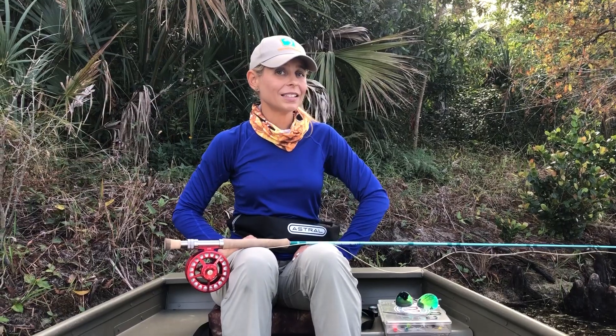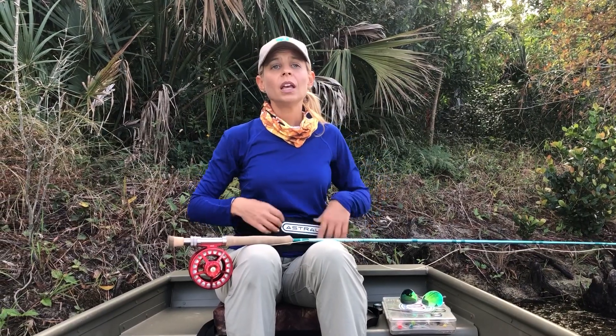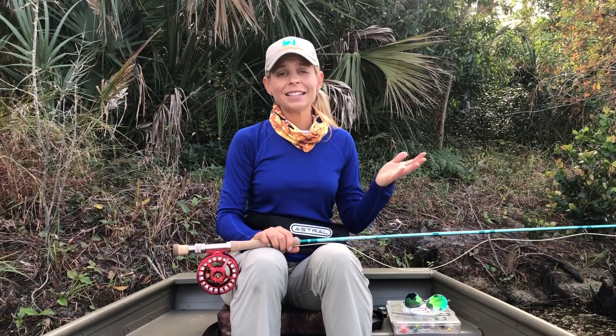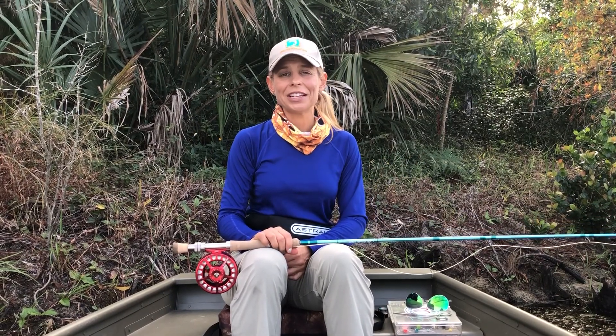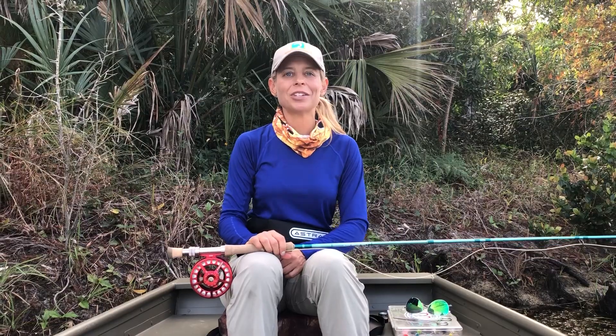Last but certainly not least, safety is always a priority. Make sure you've got your PFD if you're fishing from a boat. If you're wading in a river or stream, make sure you've got the right waders and always be conscious of safety. And that's it — your essential pieces of fly fishing gear. Tight lines, happy fishing. For more fishing and boating information, go to TakeMeFishing.org.